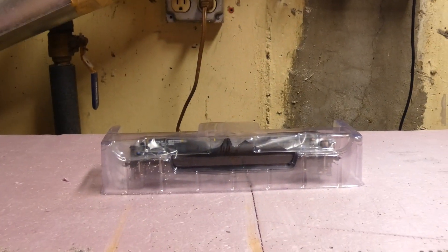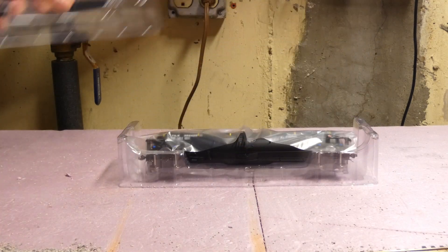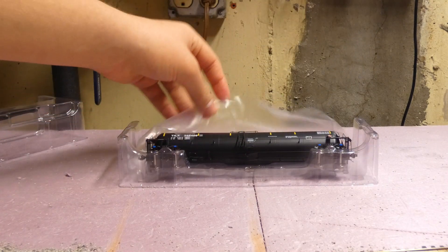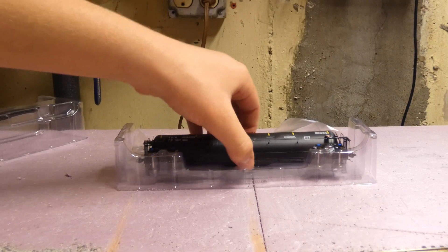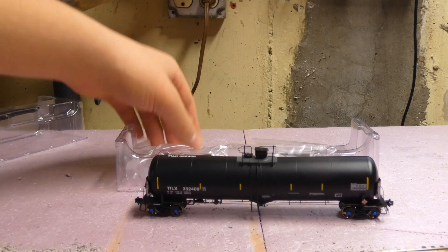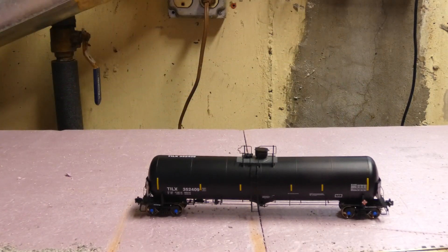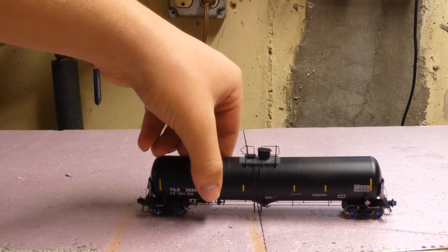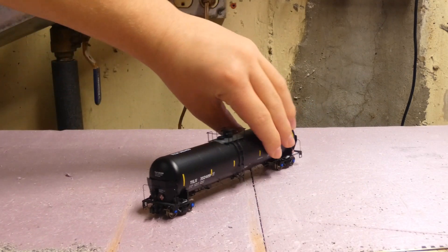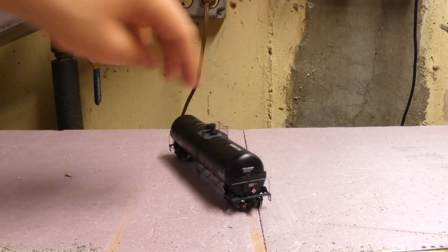Then you have the product, which we're gonna zoom in on. It's clamshell packaging — you lift the top off — and then a very nice car with soft plastic protecting the model.